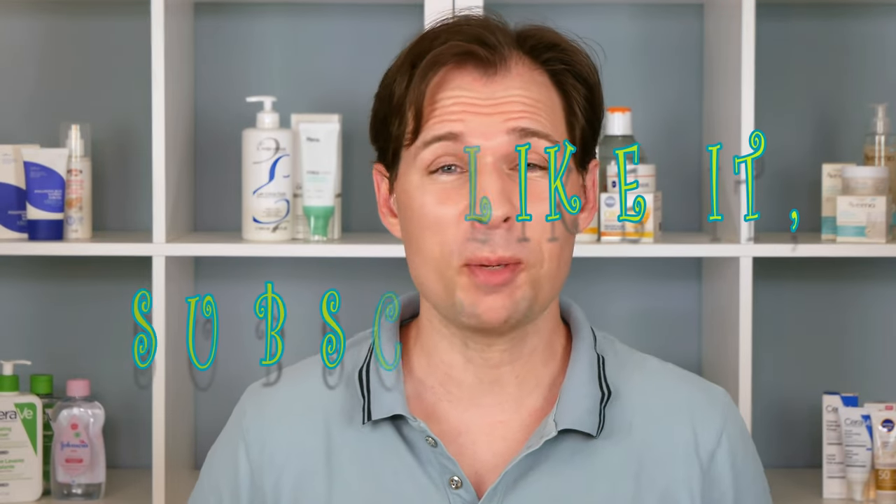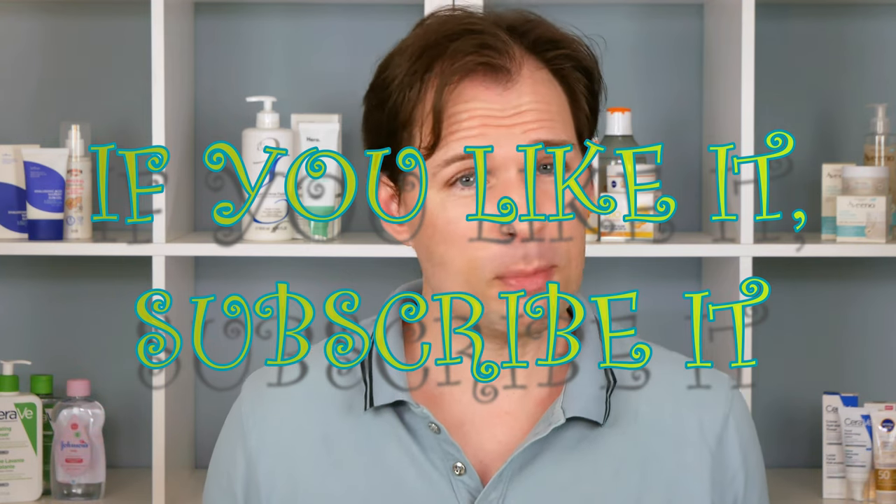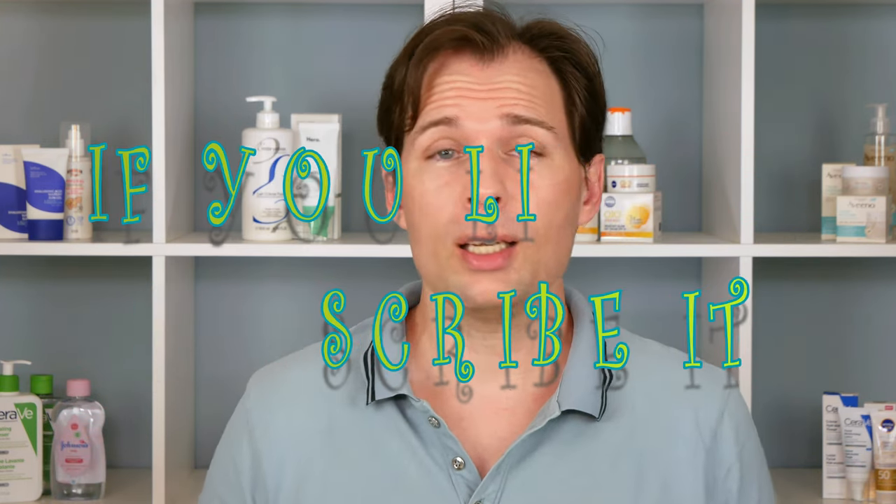Hello guys and welcome to my channel. My name is Jesper Hufferson and on this channel we are talking about skincare. I don't use a filter, so I don't hide behind one — when you see me here it is just as if you saw me on the high street, apart from when I'm out and about I am usually wearing a sunscreen.